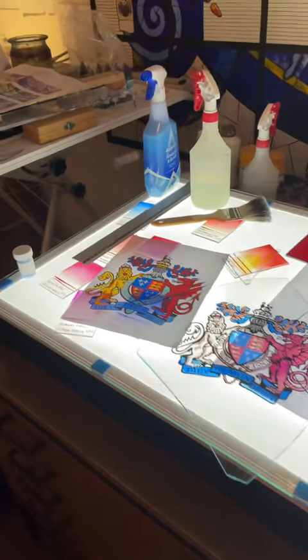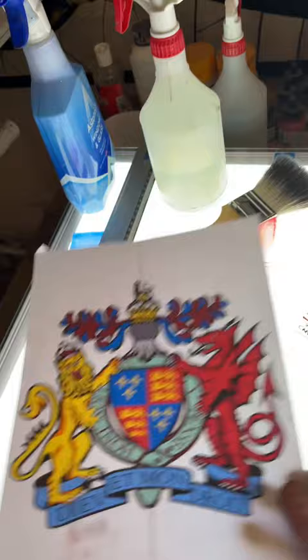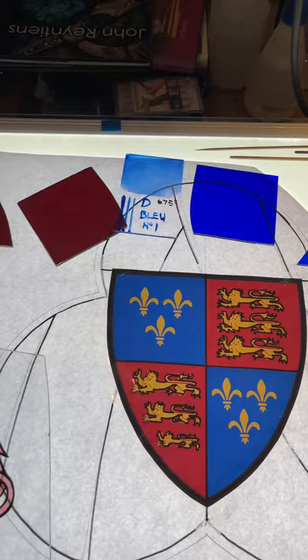I really enjoy this part of the project where you're sort of halfway through creating something. I'm reproducing this coat of arms for a school project — it's one of three coat of arms I'm working on, and I'm using a variety of different enamels and stains. Here's a bit of the project as we're working our way through it, and starting on one of the other crests as well. This is a great part of seeing it all starting to come together.